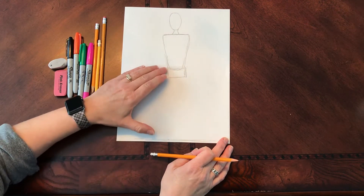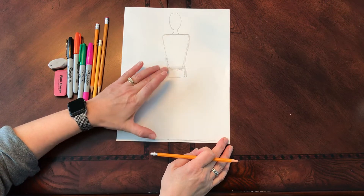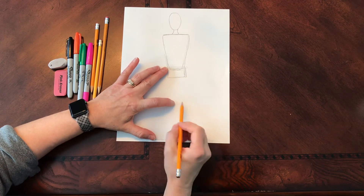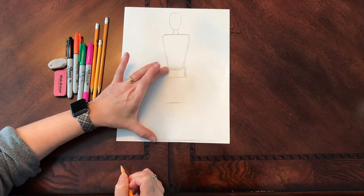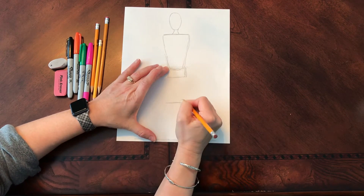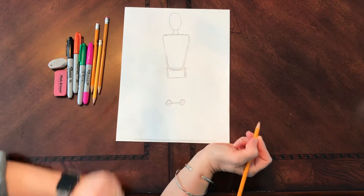When we talked about the knees last year, we talked about the knees being in the middle. So from the waist to the bottom of our feet, our knees are in the middle. I'm going to make a little line dividing this space in half and put two circles — these are where my knees are going to be.